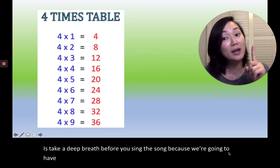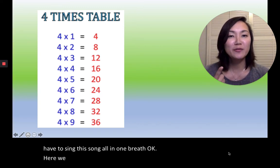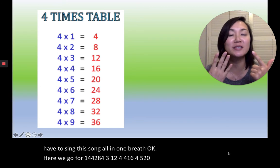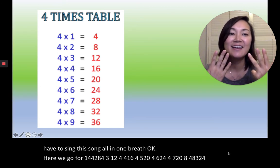Okay, here we go. Listen the first time, and after that you can follow along with me. 4×1=4, 4×2=8, 4×3=12, 4×4=16, 4×5=20, 4×6=24, 4×7=28, 4×8=32, 4×9=36. Very good!